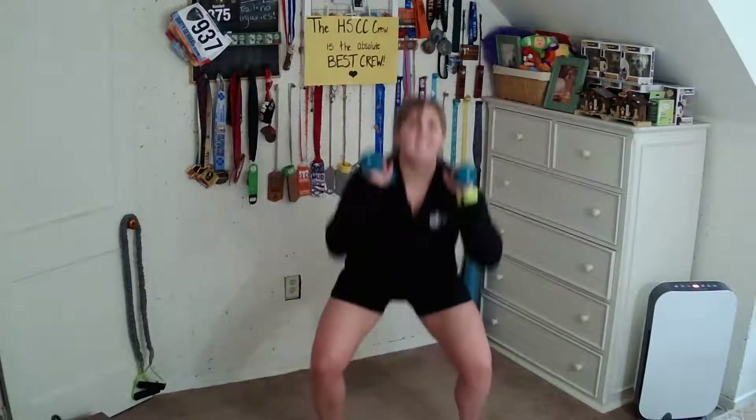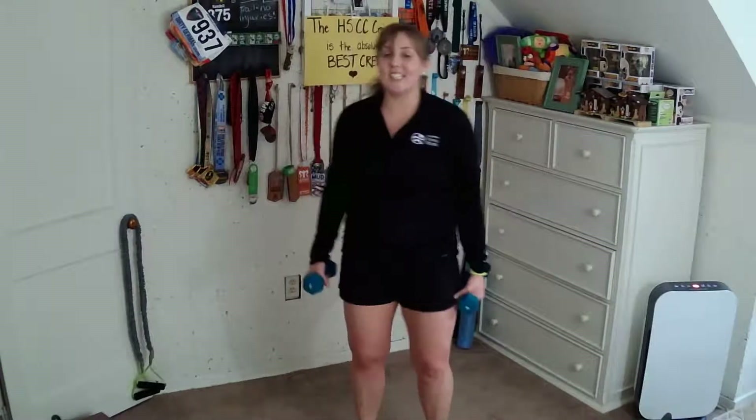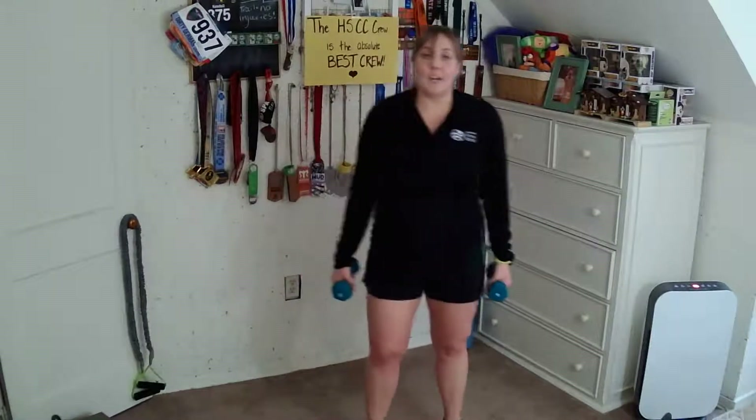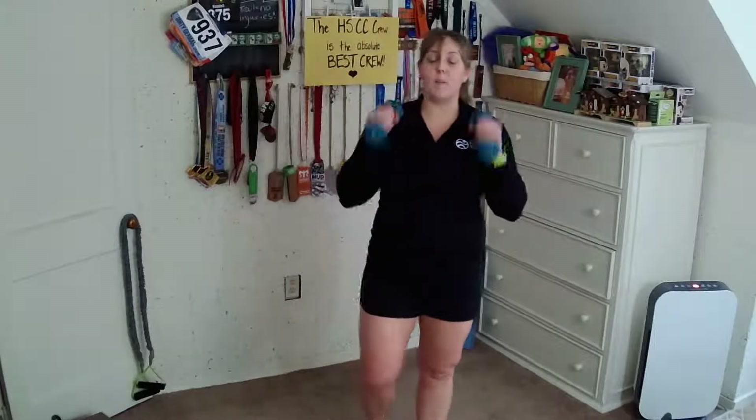Hopefully I'm not the only one whose quads are on fire. Last one here. Now we're going back to that lunge series, switching legs — the left leg is leading. Shake it on out. We can come back down to the sides, drop them off to the floor, or you can leave them up at the shoulders.